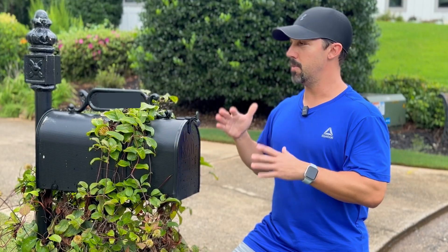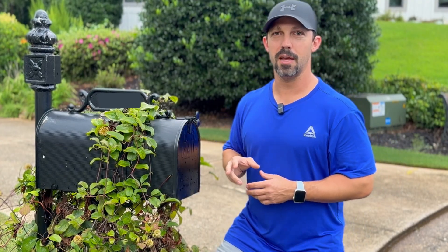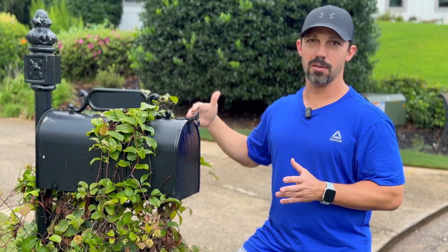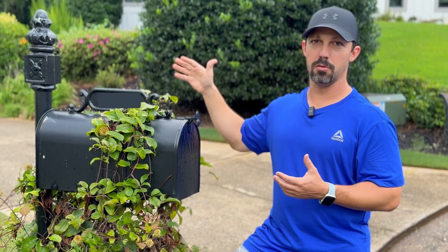The first problem is obviously the elements. We're outside, so I'm going to mount the sensor on the inside of the mailbox to help keep it out of the elements. The second problem is that we are about 80 feet from the house, so distance is an issue — normal sensors probably won't have the range to reach this mailbox. On top of that, my Home Assistant hub is in the basement with a concrete foundation that we have to get the signal through.